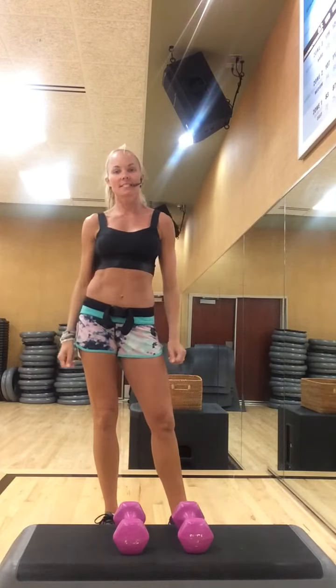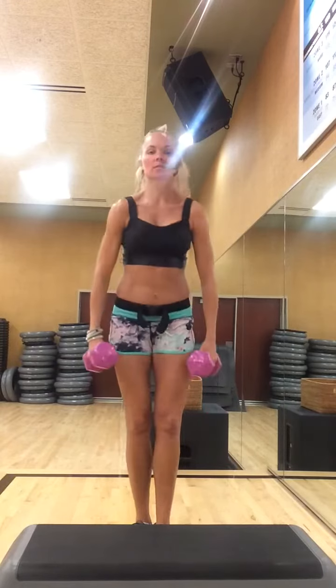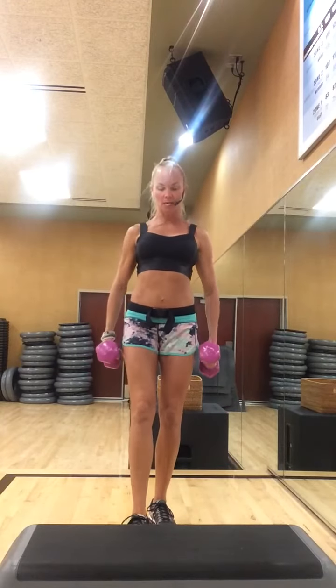Hi, good morning. This is Gina, and I'm here to show you a back progression for TCX. I ask my members to dig up their heavy weights, roll their shoulders back and down, hinge forward at their waist so their back is nice and flat. We're going to start with basic single rows.